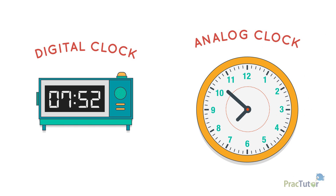An analog clock shows time differently. To find the hour, you look at the hour hand. It's the shorter pointer on the clock. The number it is on, or is ahead of, is the hour. This hour hand is between 7 and 8. To find the minutes, you look at the minute hand. The minute hand is the longer pointer on the clock.